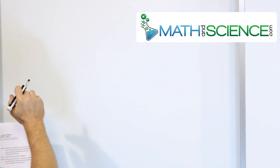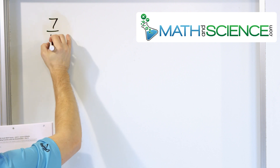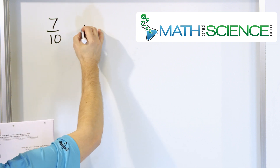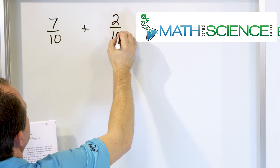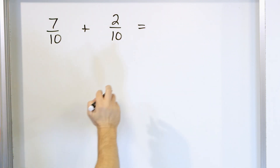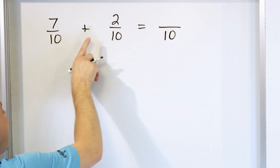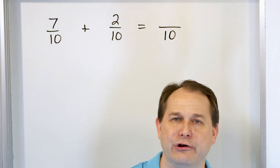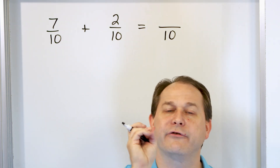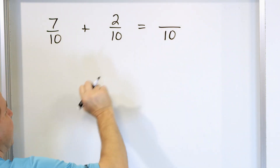Let's get some practice by talking about how we handle the fraction 7 tenths and add to that 2 tenths. We want to recognize that the denominators are already the same. So we know in our answer that the denominator will be 10. We do not add the denominators together — ever. You get the denominators to be the same and you keep the same denominator in your answer.